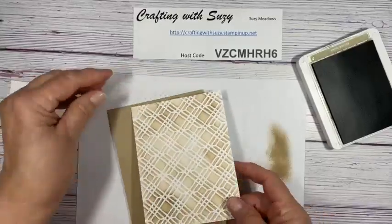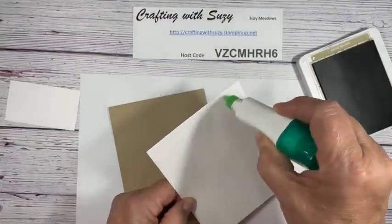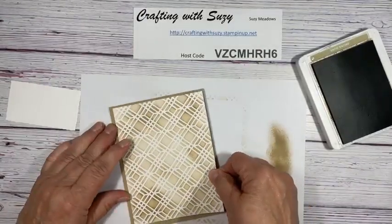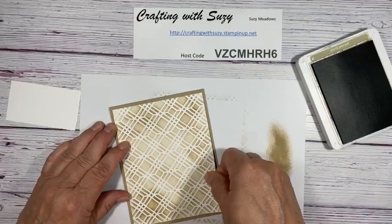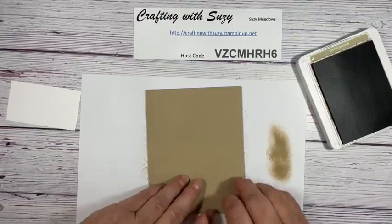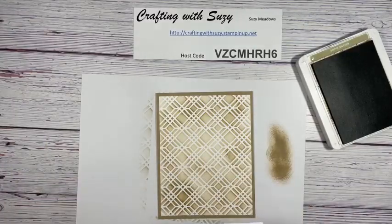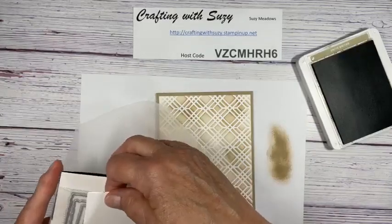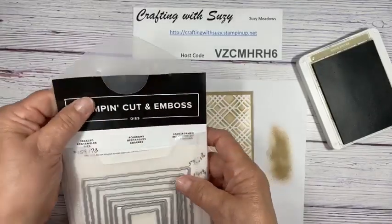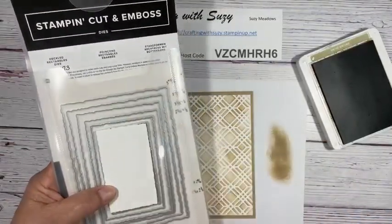Now I think we're going to do a sentiment. This is a deckled — we'll go ahead and put it together. It's going to go right there on a piece of crumb cake. I like using the glue quickly so there's not a lot on there, because it is sticky — it is not your Elmer's glue, you don't need gobs. I'm going to use the deckled rectangle dies.